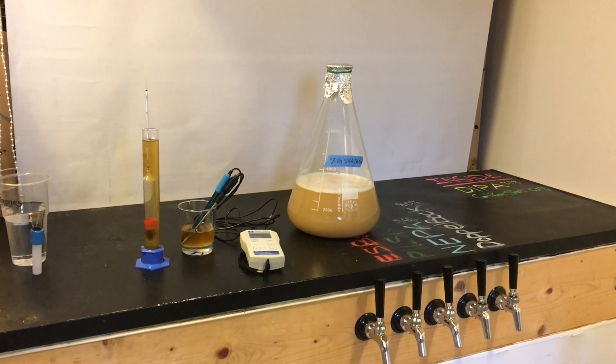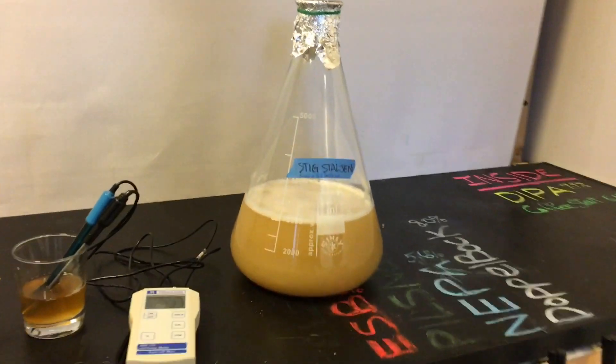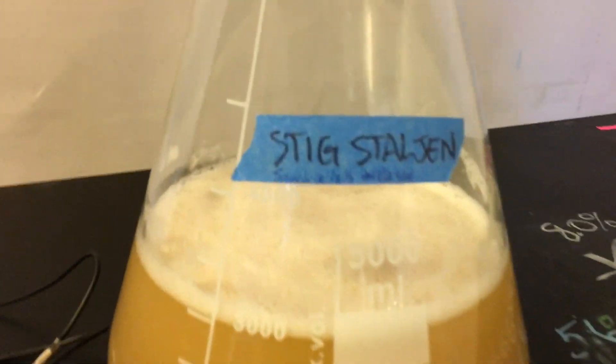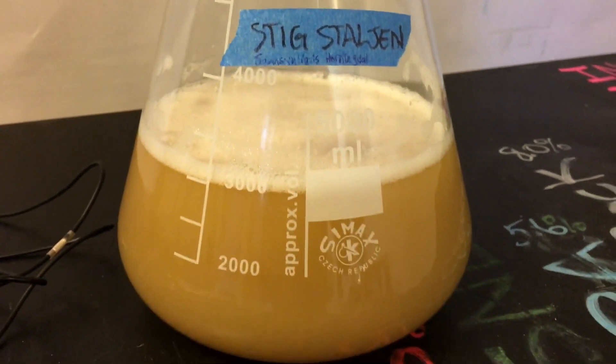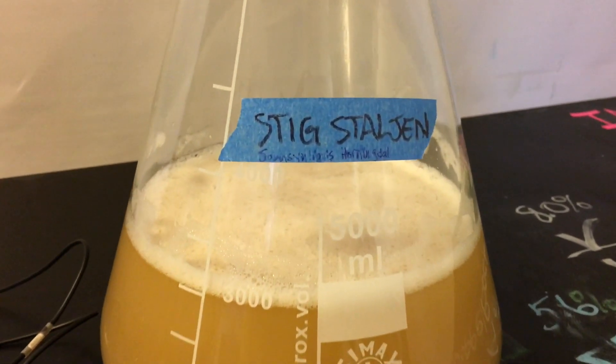It's a new day, a new Kawaii Keast. Today I am doing the Stig Stahl-Zhin. I've just bumped it up from a one and a half liter starter to a three liter starter.